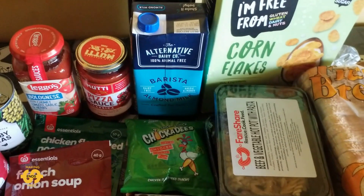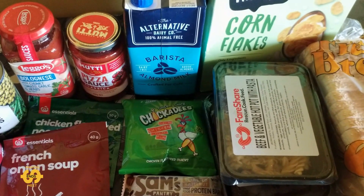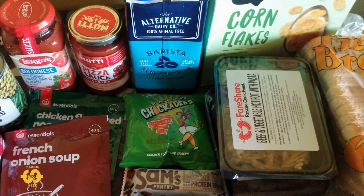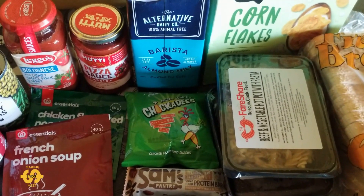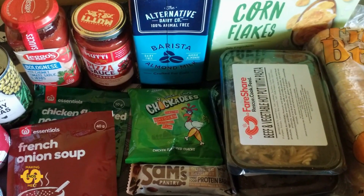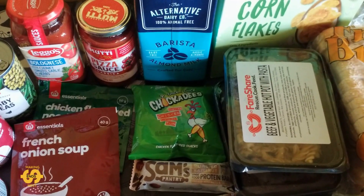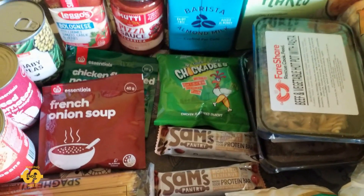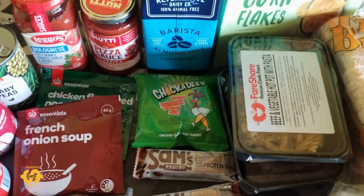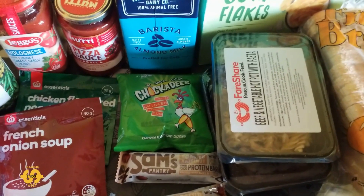I find if you go each week, some weeks are better than others — it just depends what's in the box and what's been donated. If you try and go most weeks, the weeks where you don't get much balance out against the weeks where you get loads of things. And things like rice and pasta carry over week to week, so you build up a larger variety over time. That's just my theory, but it seems to work for us.